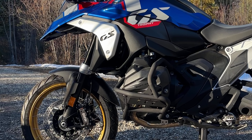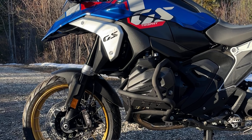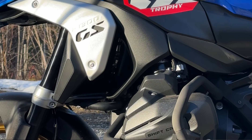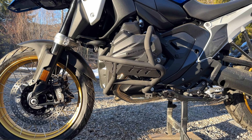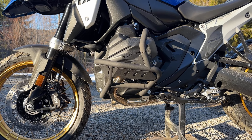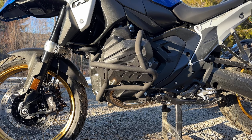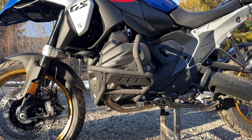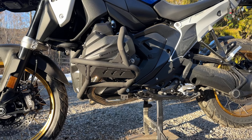Hi, this is Laura from Outback Motor Tech and we are stoked to present our BMW R1300GS lower crash bars. I'm gonna run you through the specs quickly. Essentially they're almost identical with our 1200 and 1250GS lower crash bars — not much has really changed. The specs are the same.